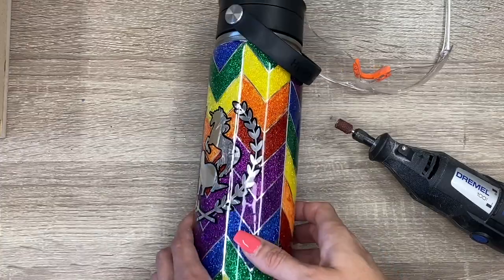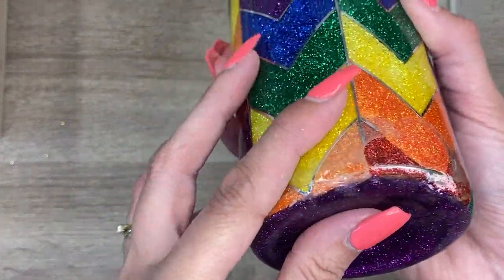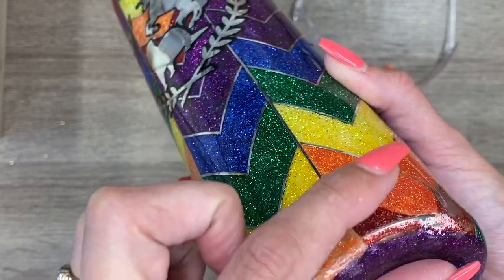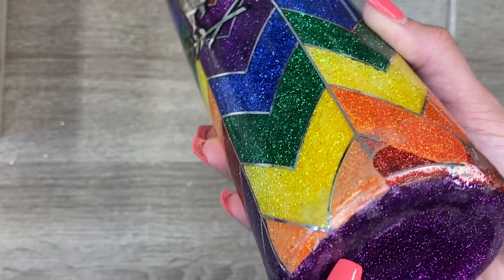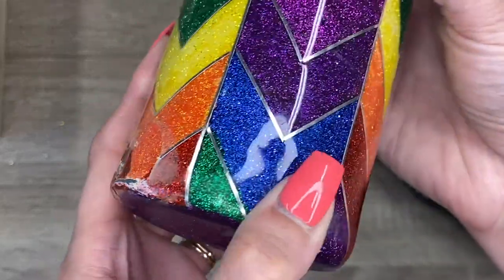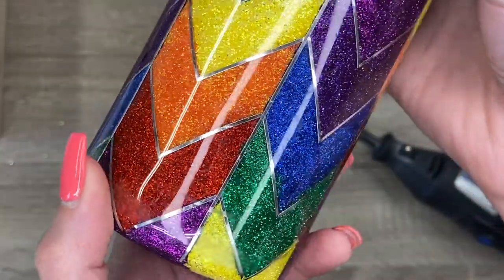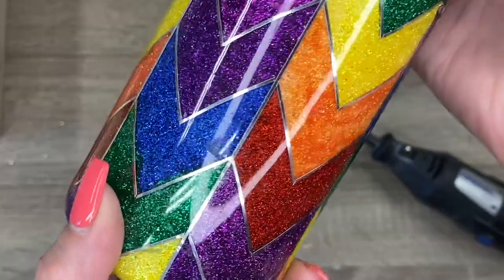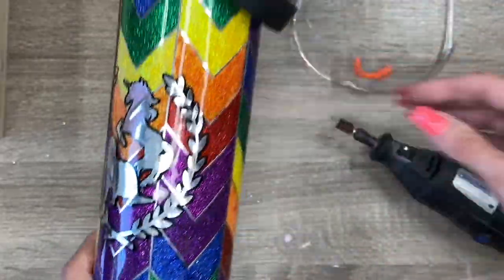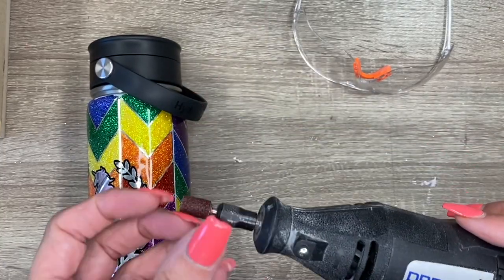I got a call from a girlfriend of mine who I made this tumbler for, in a panic because she had dropped it on the concrete. You can see here the damage that was sustained from that. I'm just having a really quick check here and overall the tumbler looks pretty good. Something I did off camera was give it a good shake — what I'm listening for is to see if the internal vacuum seal has been torn apart, and in this case it wasn't.